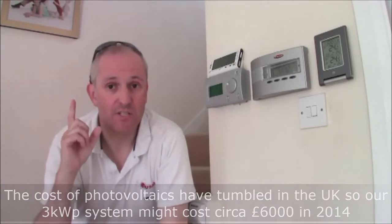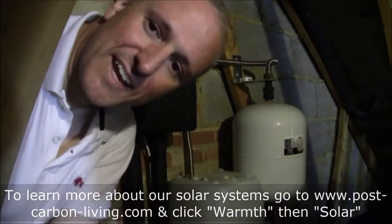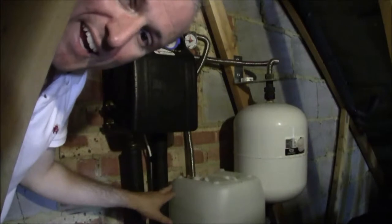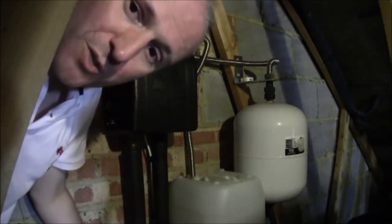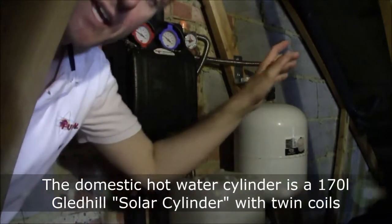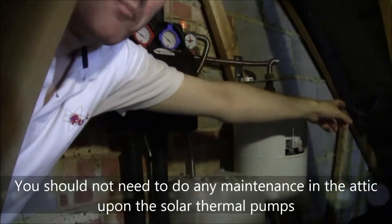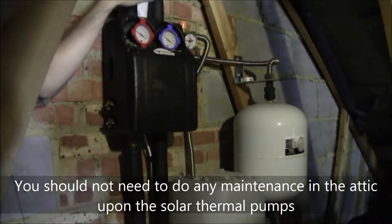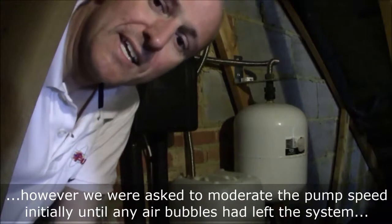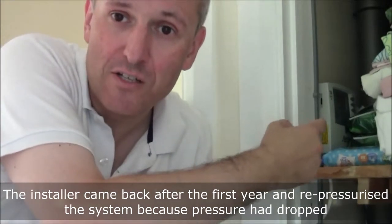Let's go upstairs and look at the solar thermal system that's in the attic and in the airing cupboard. At this end of the attic it's quite cramped. This is the solar thermal pump system — these pipes go down to the airing cupboard below into the solar tank. The panels are in this direction on the roof, and they come via piping all the way down to here. Just above is an expansion tank, and this plastic tub is an overflow in case anything goes wrong with the system.